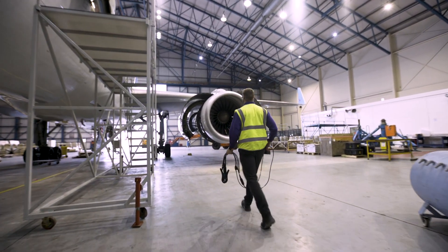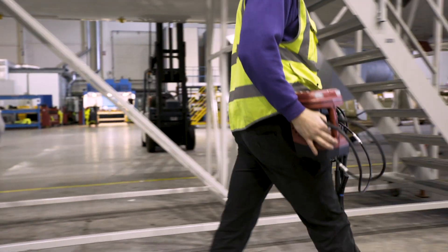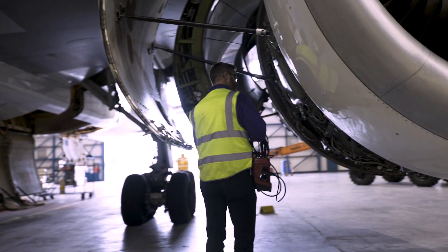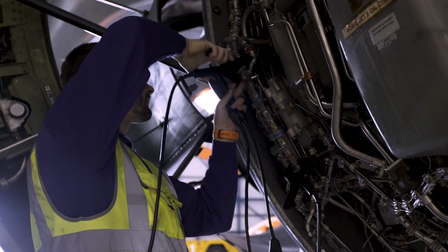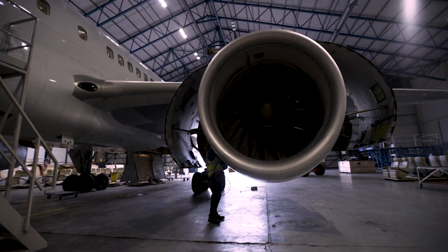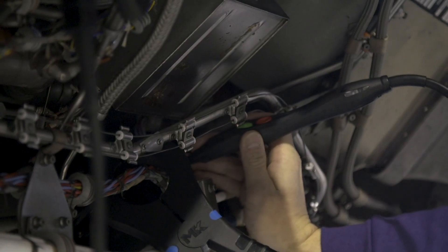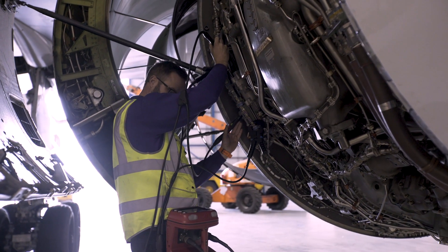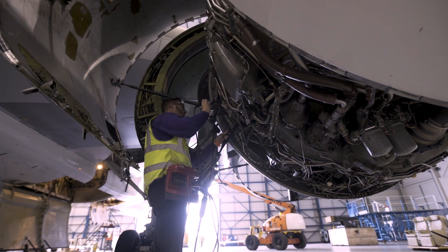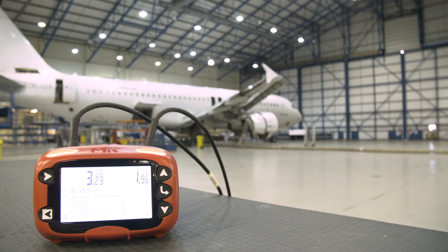The intrinsic safety aspect of this product is vital in the MRO world where they have to do maintenance checks on a regular basis on fueled aircraft. Therefore any risk whatsoever of a spark is just not acceptable. The intrinsic safety nature of the device means that even under fault conditions there's no risk of igniting that fuel.